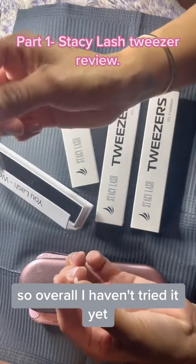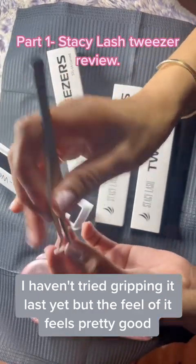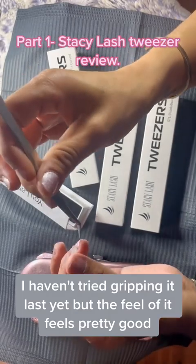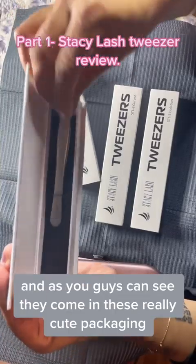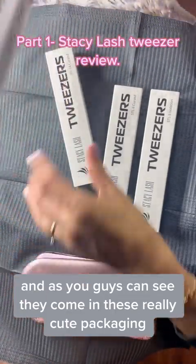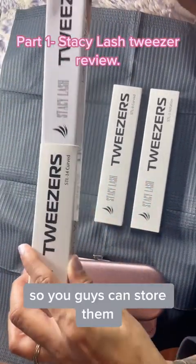Overall, I haven't tried gripping a lash yet, but the feel of it feels pretty good. So this is going to be your first tweezer here, and as you guys can see, they come in really cute packaging so you guys can store them.